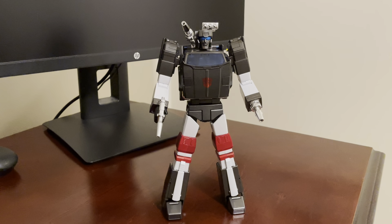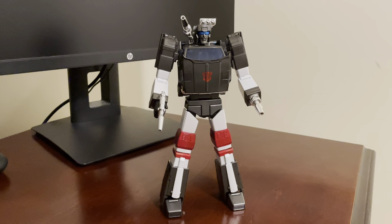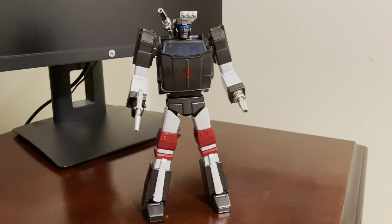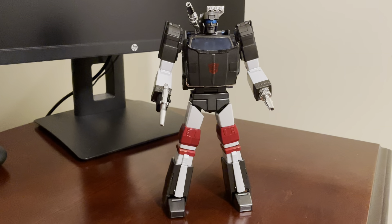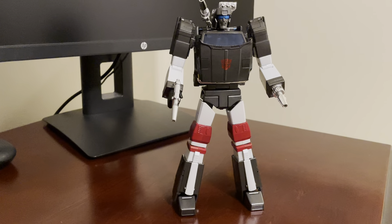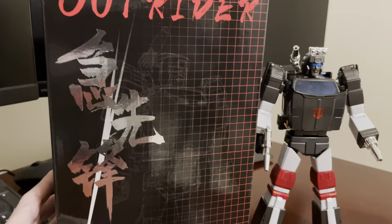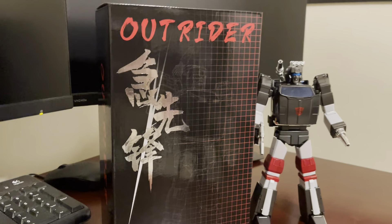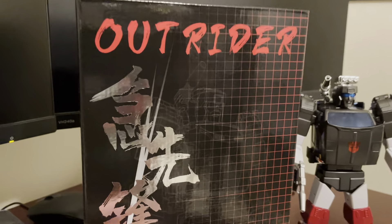All right, here's another video review. This is for Fans Toys Outrider, their version of a Masterpiece Trailbreaker. I don't know if it's because Takara Tomy's releasing a Trailbreaker or it's just one of those characters they don't have the full rights to, but the box is sort of like a Fans Toys box — black and pretty efficient — but it doesn't have any FT nomenclature.